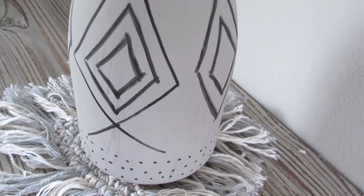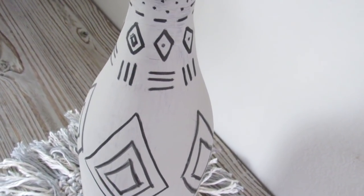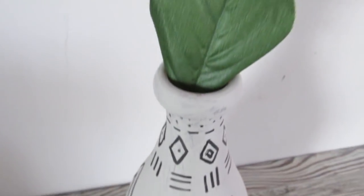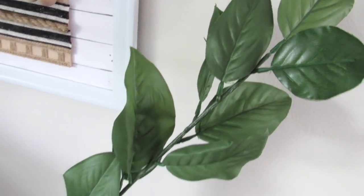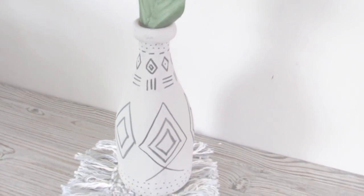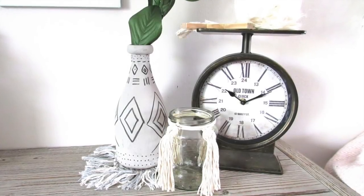And this is how it turned out — I love this. I put it on top of a mug rug I made in a previously referenced video, which I'll link below. I'm obsessed with these Dollar Tree long greenery stems — it's so nice to see nice greenery options at Dollar Tree and I feel like it just pairs really well together.